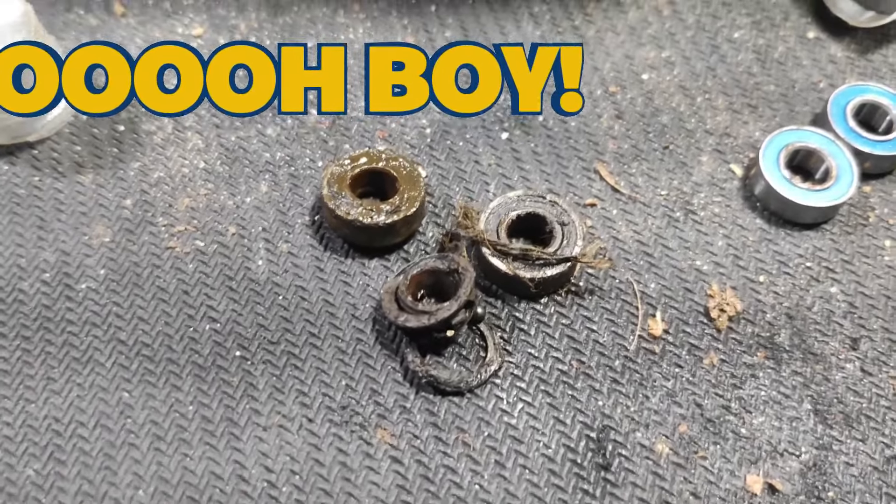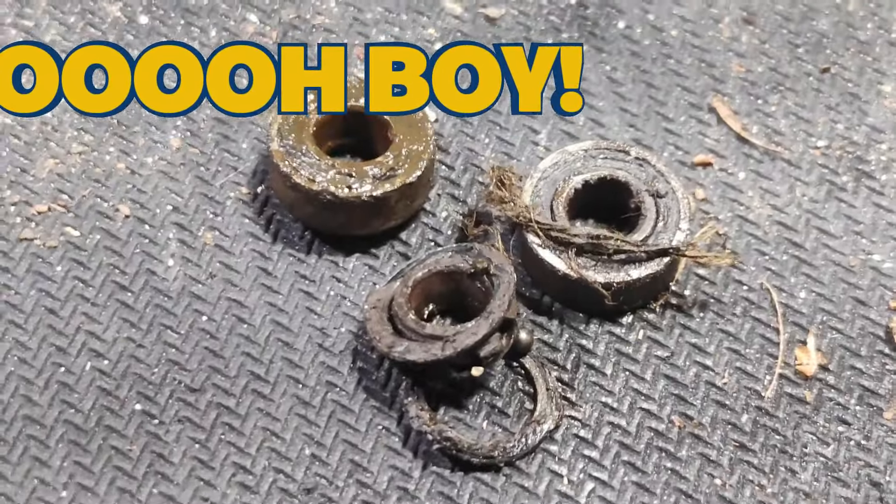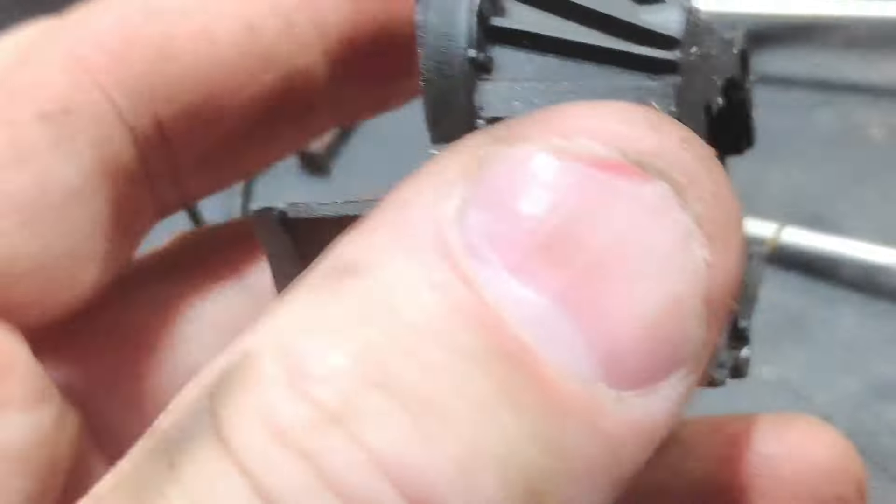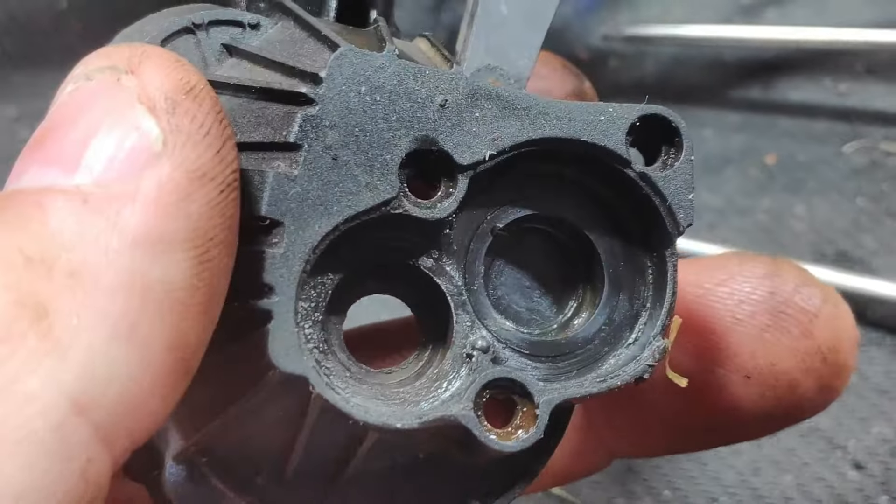Here's the first three bearings that we've pulled from the front of the transmission. We're going to go ahead and replace those, and give them a nice coat of grease to protect them from looking like this. Then we're going to clean out the bell housing and get that ready to be reassembled.